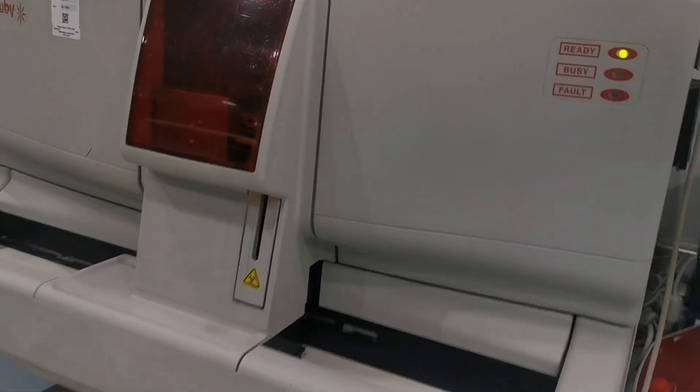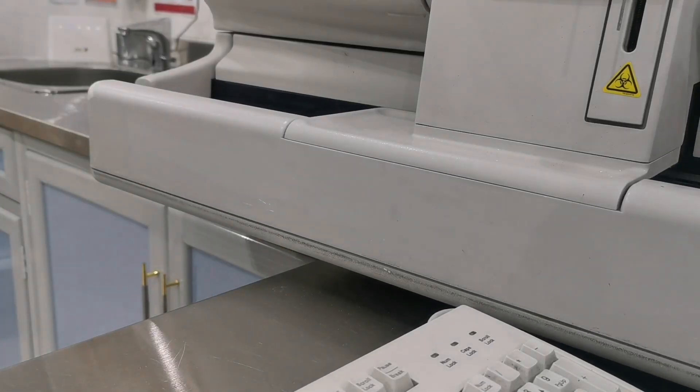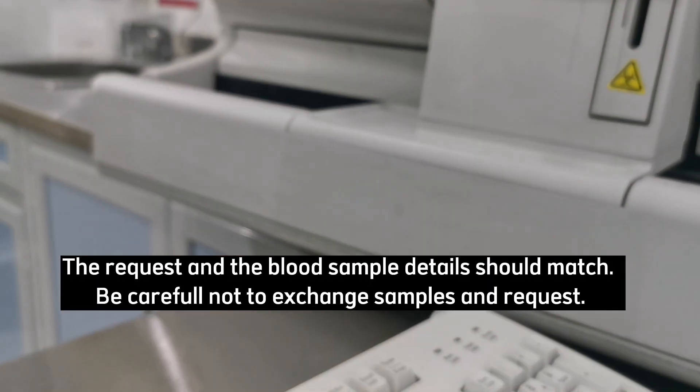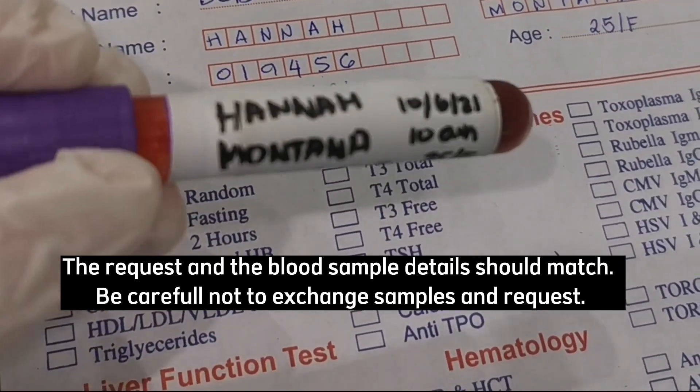This is the machine for CBC. First, check if the laboratory request and the blood sample have the same details. The request and the blood sample details should match. Be careful not to exchange samples and requests.